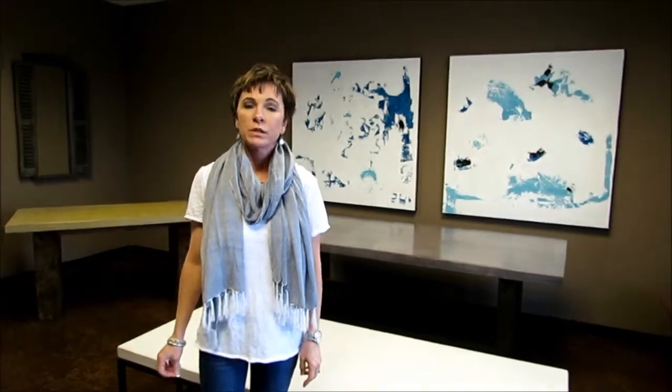Hi, I'm Tammy Brannon at GDAD Slabs and we specialize in custom concrete furniture and countertops for your home or business. Today we're in our showroom and we'd like to show you just a few of the pieces that we've done so far.